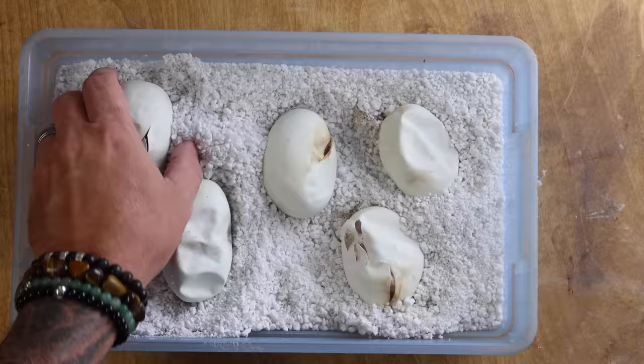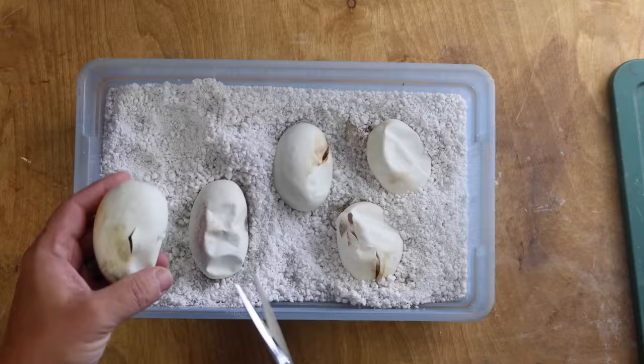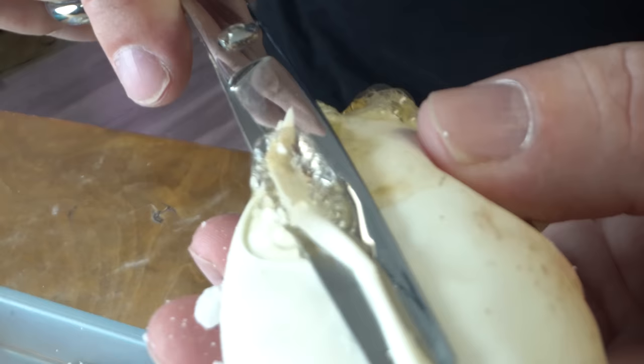Let's go cut some snake eggs. As promised, we're getting into some egg cutting. This clutch only has five eggs in it, but it's actually a cinnamon female bred to a pastel vanilla bamboo spider. I just think that bamboo and cinnamon and all the other stuff mixed together could be really interesting. There are actually some pips in some of these eggs already, so they are definitely ready to go. We're just gonna go ahead and cut the best we can and see what's inside these eggs.